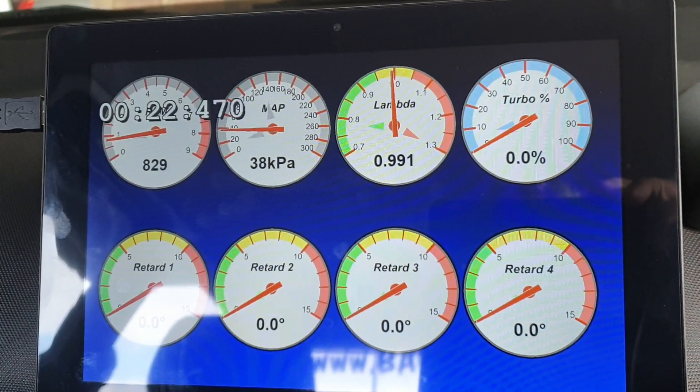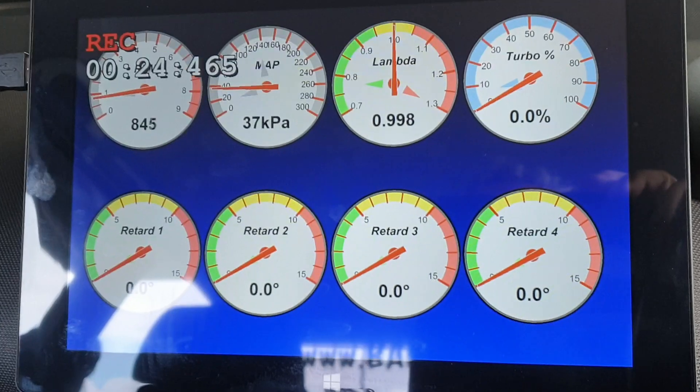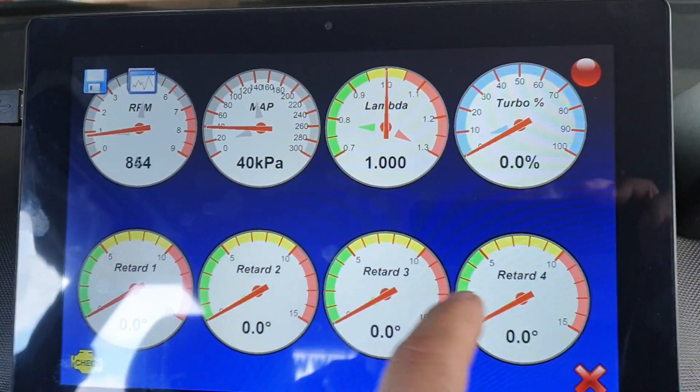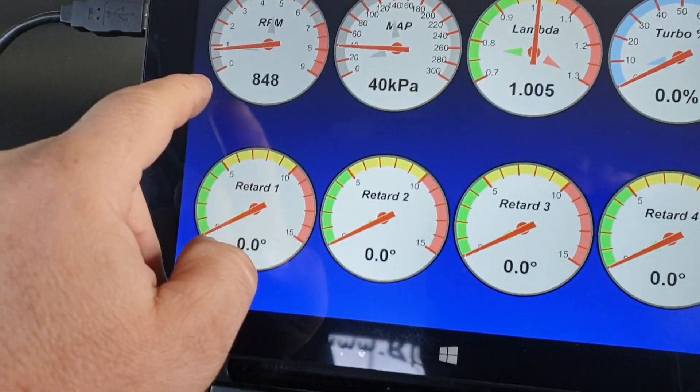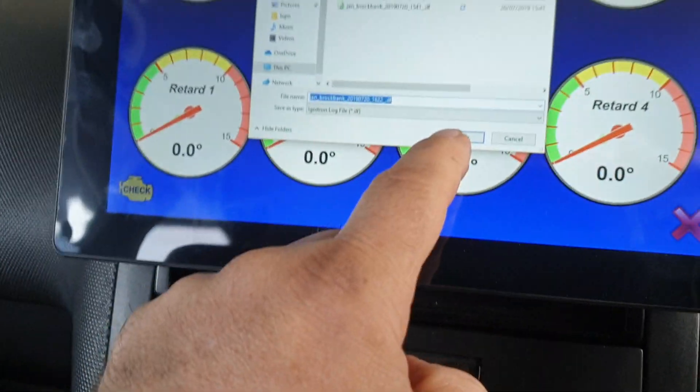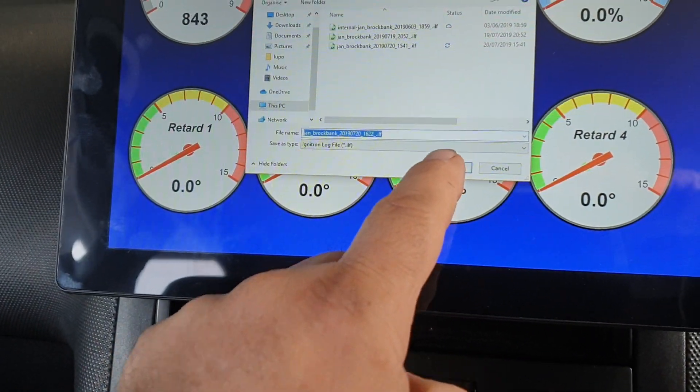Not turbo friendly. Well, that's fairly mild to be fair. So a bit of recording on that. Want to stop the log — stop. The option, save.